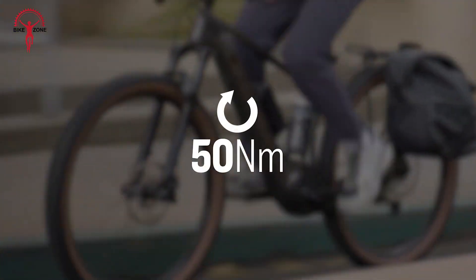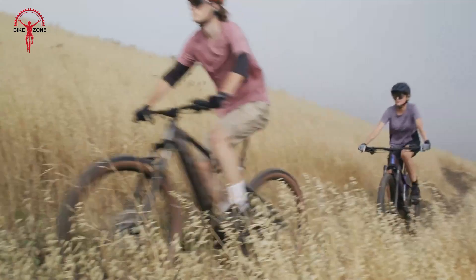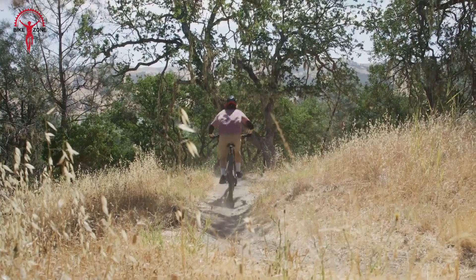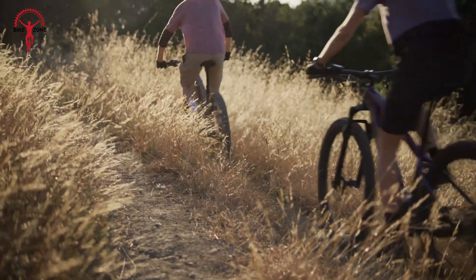On the other hand, the Bosch Active Line Plus offers up to 50 Nm of torque. While this might seem less on paper, it's likely more than enough for everyday riding and light off-road adventures. It gives a smooth, natural feeling assist that doesn't overpower the rider's own pedaling.